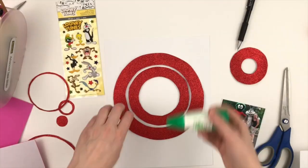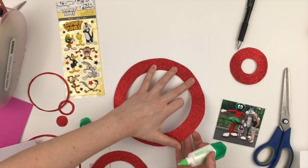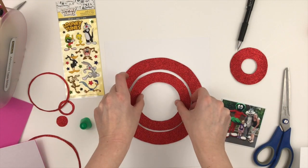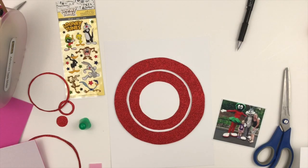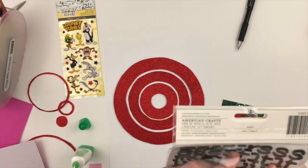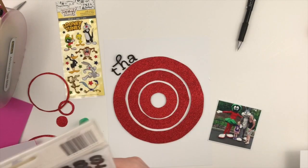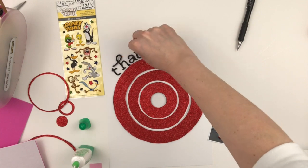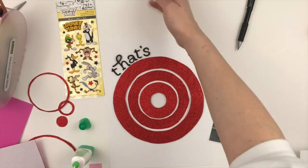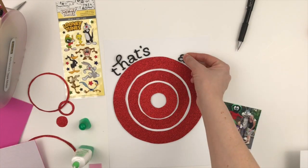I used some red glitter paper from my stash and I just cut out some circles — it makes kind of a bullseye shape, which is the best way I could figure out to mimic it. I'm just gluing everything down. I popped up the outer circle and the inner circle on some fun foam, and now I'm going to use these thickers from my stash. I can't remember what they're called right now but they're just some black foam — kind of fancy but not really.